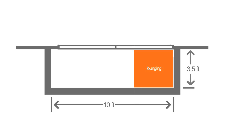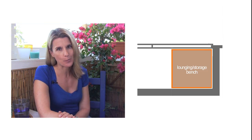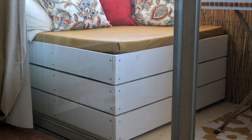Even though my balcony is only 35 square feet, I was determined to make the most out of it — not only have it be a place where I could lounge, but also a place where I could eat and have a small garden. For my lounging area, I wanted a bench that also incorporated some storage, but I couldn't find one that was exactly the right size for my balcony, so I ended up having to make my own.